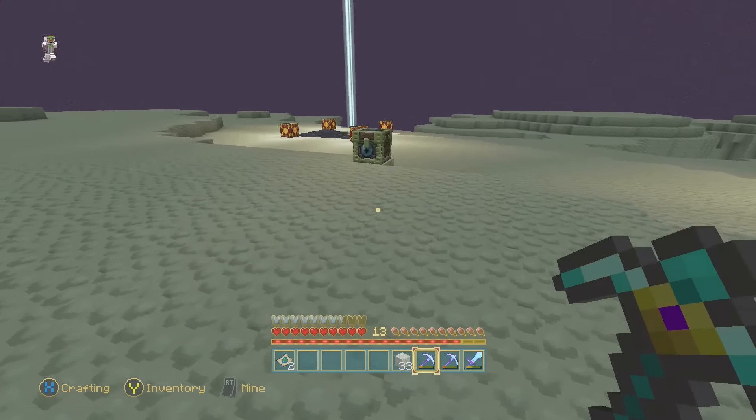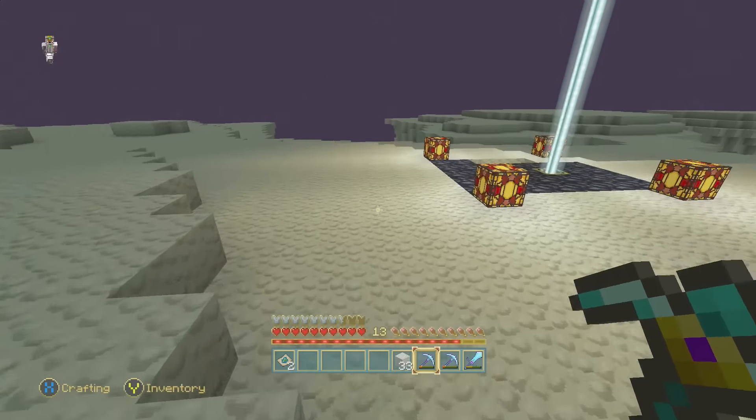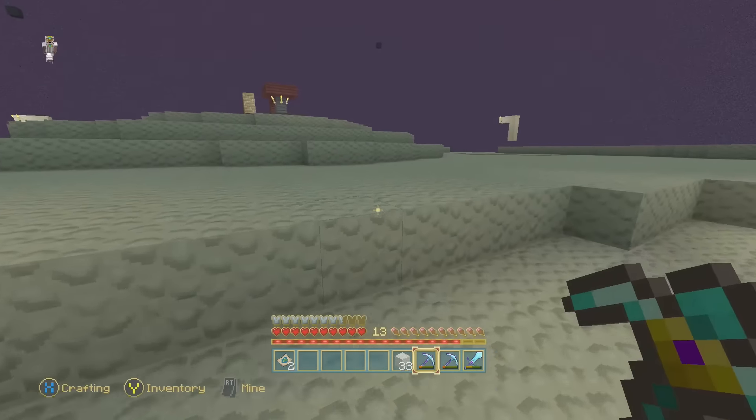What is up everyone, this is Sword King 090 and this is Operation Blackout episode 14 - the 14th episode of the Operation Blackout series, a series where we're going to be encasing the entire world in obsidian blocks to block out the sun.